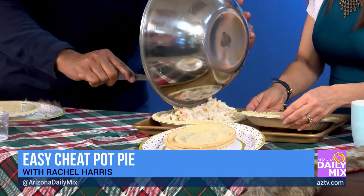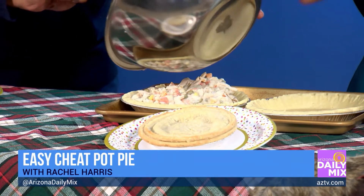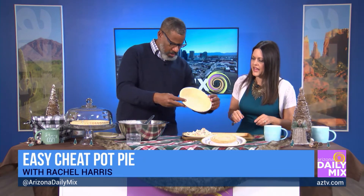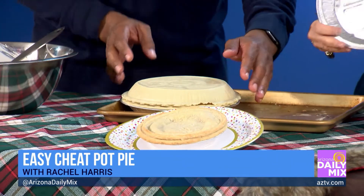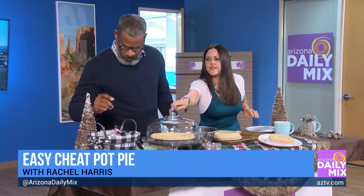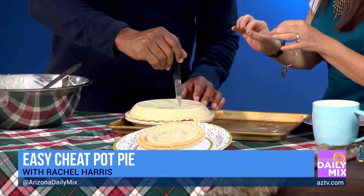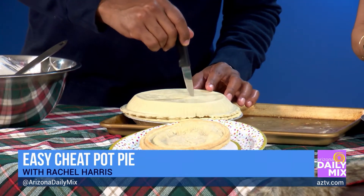Hopefully this stayed frozen enough. If it starts to thaw, it'll still cook just fine, but if you want it to look pretty and perfect, you want it frozen — because here's the cool trick: take that second crust and turn it on top of it carefully, and it should pop right out of the pan. If it starts to thaw, just shape it back with your hands.